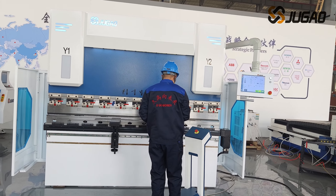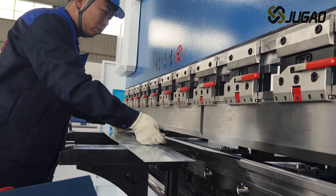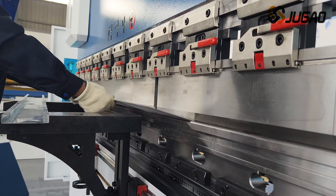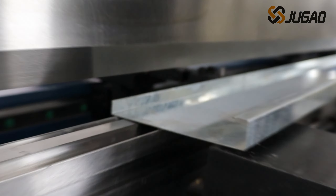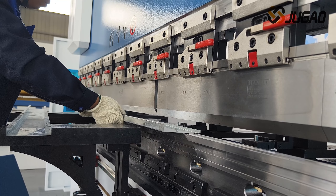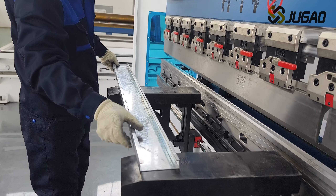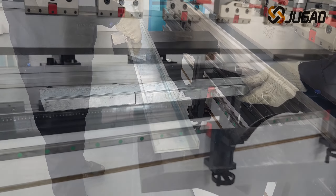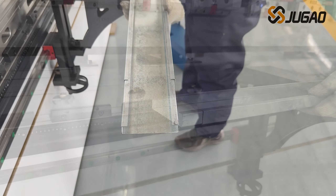Workers at Jiao Gao began operating the machines to complete the processing of the 2C-type bending pieces. After the 2C-shaped workpieces overlap, the matching effect confirms that the precision of the new Sun-C bending machine is good. Perfect test result.